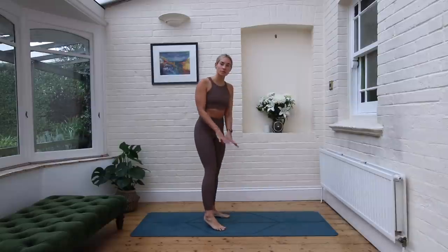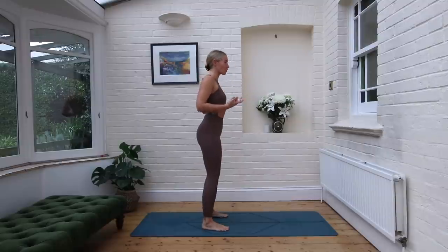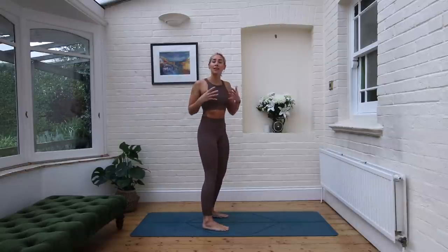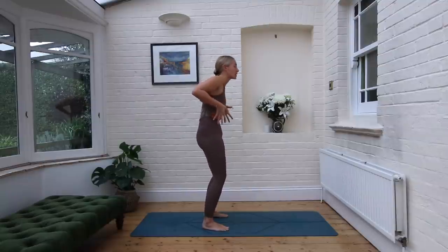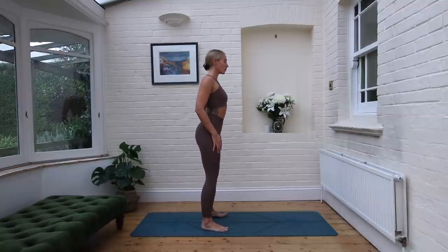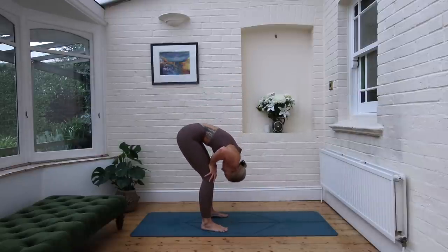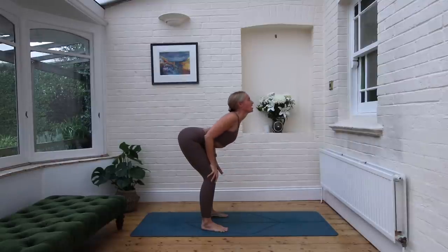Stay with the feet approximately hip width, maybe a little bit wider. We're going to take some body rolls — I really want you to start to wake up the spine here. If you're doing this practice early morning you might feel a little stiffer. That's okay. If you're feeling fired up and ready, then really roll the body and move into that wave-like motion. Inhale, and then exhale as you start to dive down. Inhale, lift the head, arch the spine, start to lift.